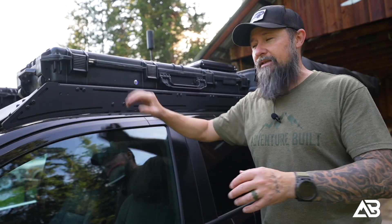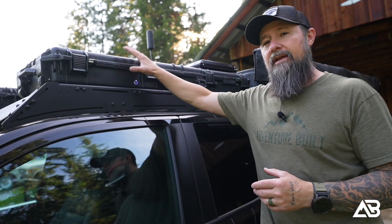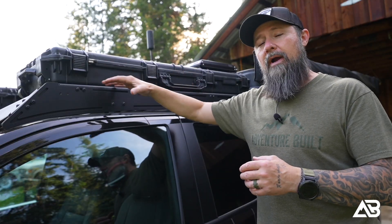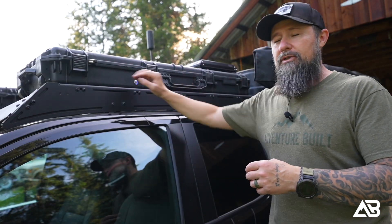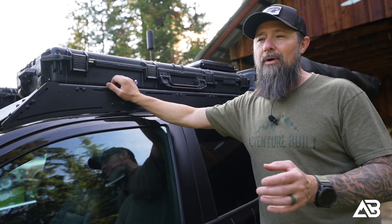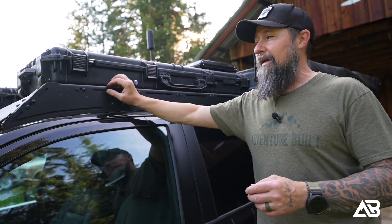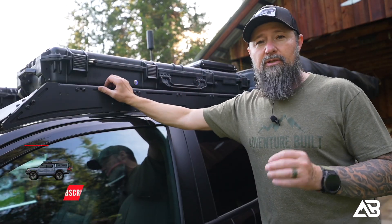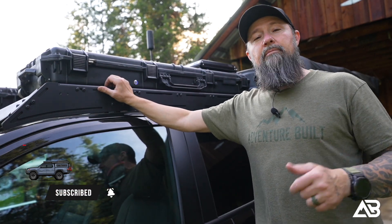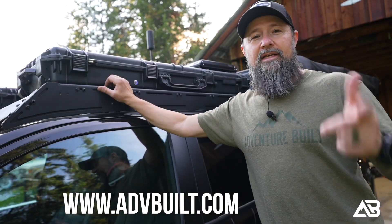Now seriously, what do you guys think? Is this a worthy install? Do you like the idea of everything being self-contained in a standalone unit? Or would you rather I just mounted the Odin Hardware mount onto the Prinsu rack and ran a cable to a battery bank or into the cab? That would have been easier, but I personally think this is awesome because it can go on this truck, that truck, or any truck — it's just an all-around better solution. Let me know what you guys think in the comments below. Be sure to subscribe, and the best way to support the channel is to buy Adventure Built merch. See you guys next time.